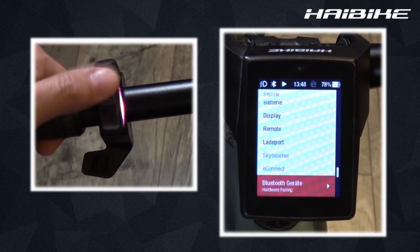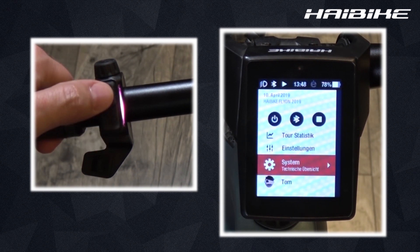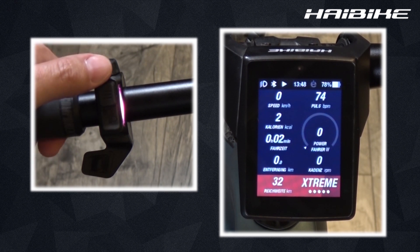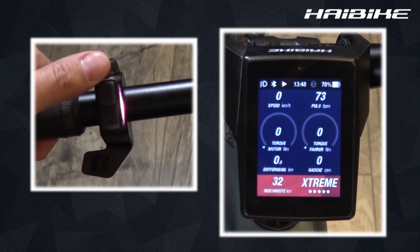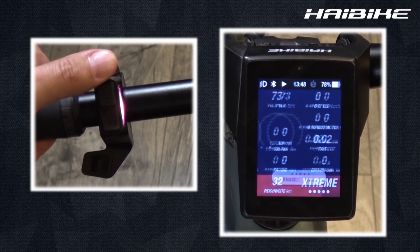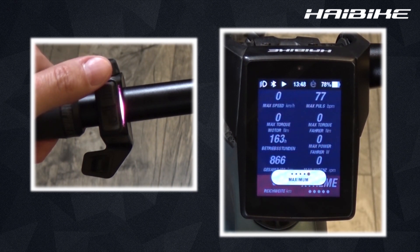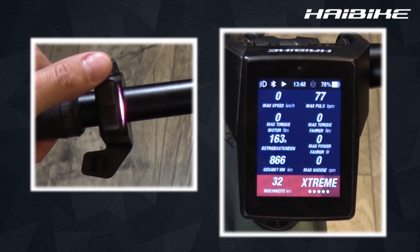When I go back to the training screen, I can see that the motor output icon has changed to my connected Bluetooth device's current pulse. In the performance screen it shows my current pulse rate, in the averages screen it shows my average pulse rate, and in the maximum screen it shows my maximum pulse rate.